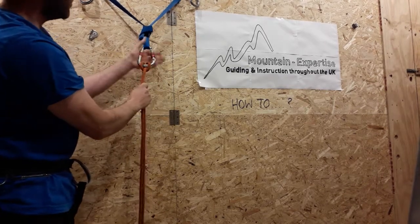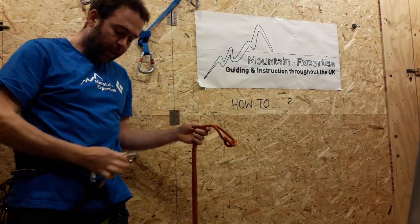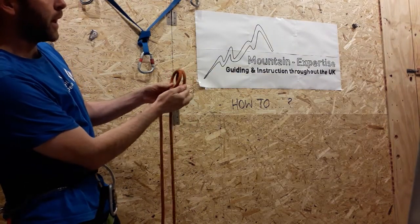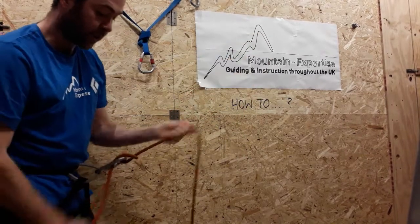If you dropped your belay device, it could be another method of belaying with a HMS on your belay loop. One loop, two loops, back to back. You could belay someone with this, or you could even abseil with it.